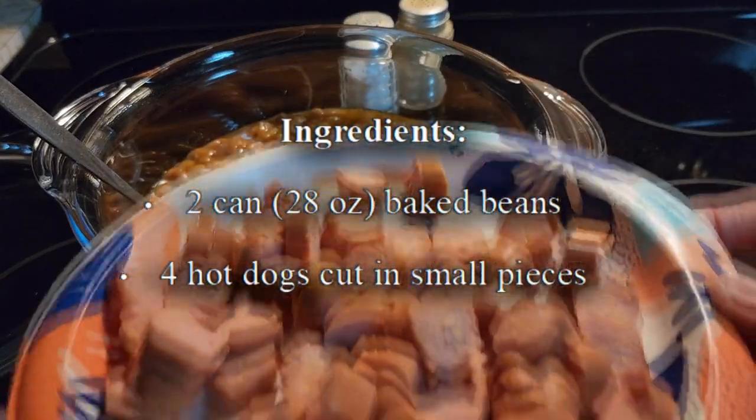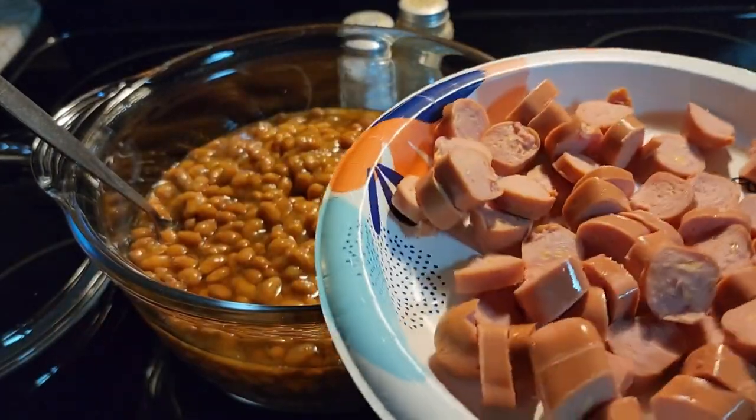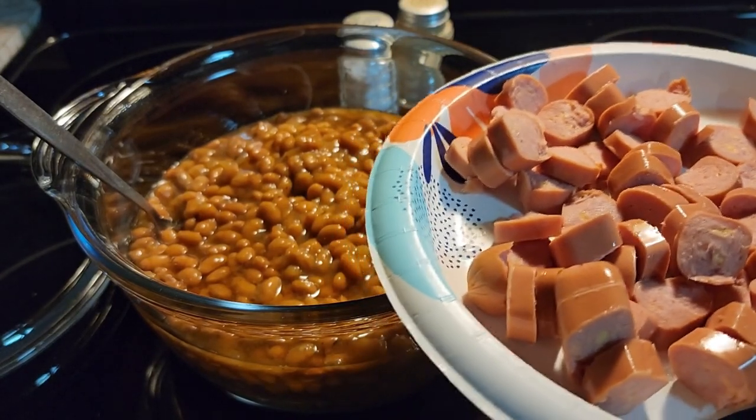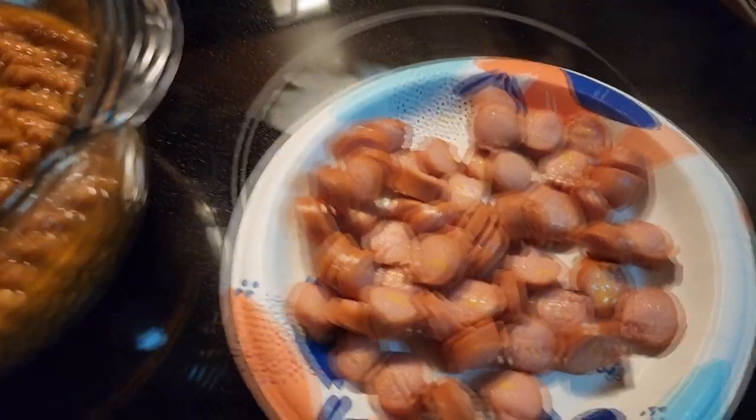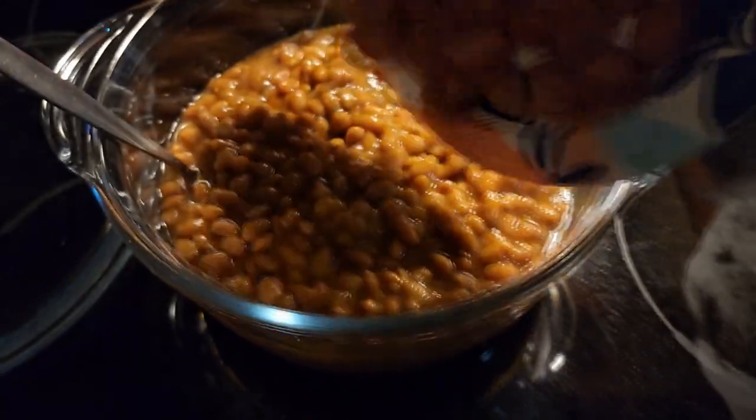This is for hot dogs, cut up in pieces. I use the cheese hot dogs, but whatever hot dog you like is fine. We're going to put these in the microwave for a minute with a paper plate over top of them. After your hot dog pieces have cooked for a minute, we're going to throw them in our beans.